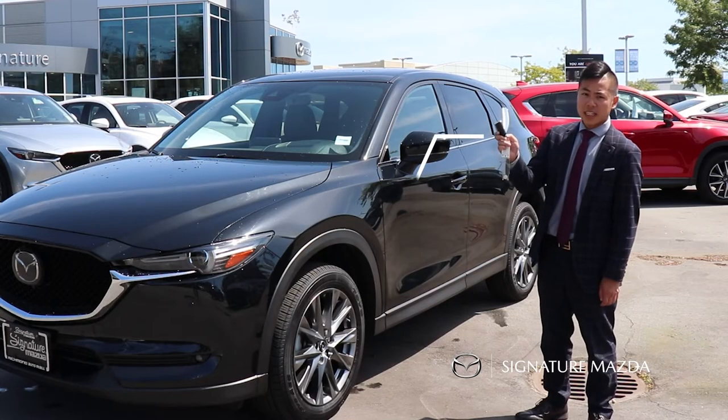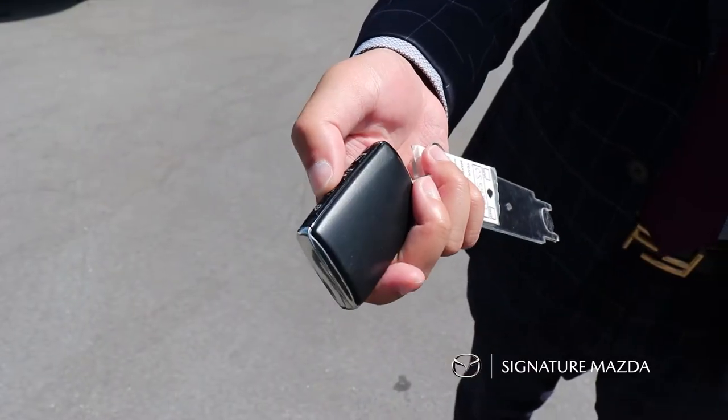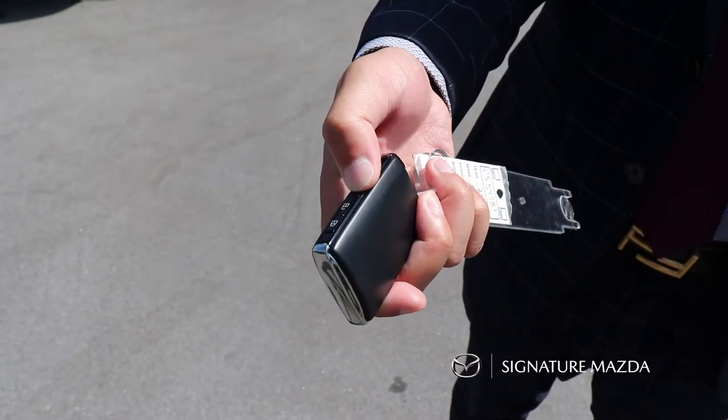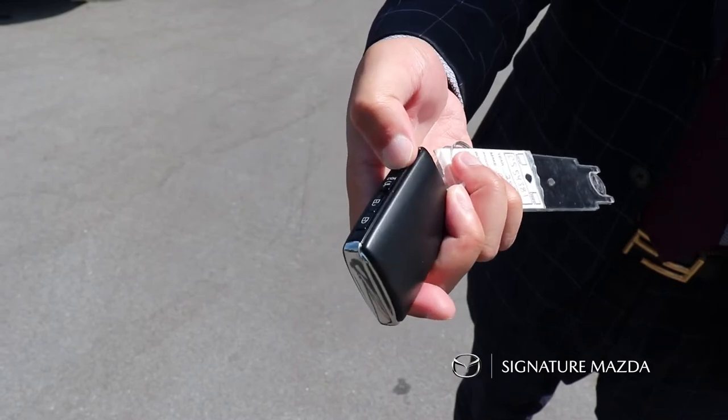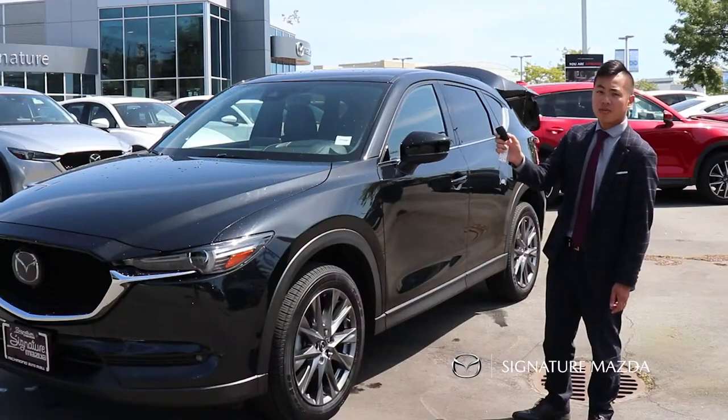For 2020, there's a brand new redesigned key fob with four buttons. Firstly is the lock button, secondly is the unlock button, thirdly you have the power tailgate — press and hold it and you can open and close the power tailgate. And the fourth one is the panic alarm button.